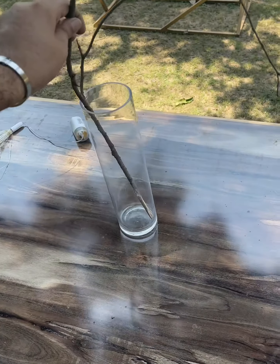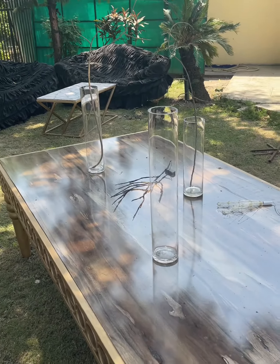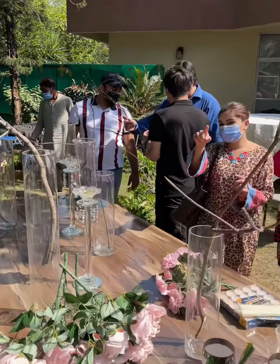Today I'm going to show you how to do a table setting. First I place everything on the table. I'm using a vase, stems, candelabras, tea candles, artificial flowers — everything is on the table so I know how it's going to look.